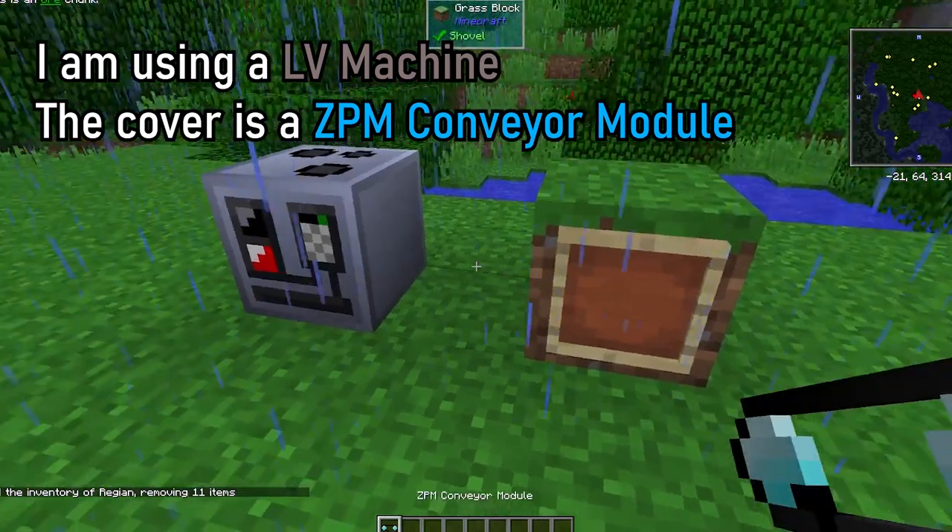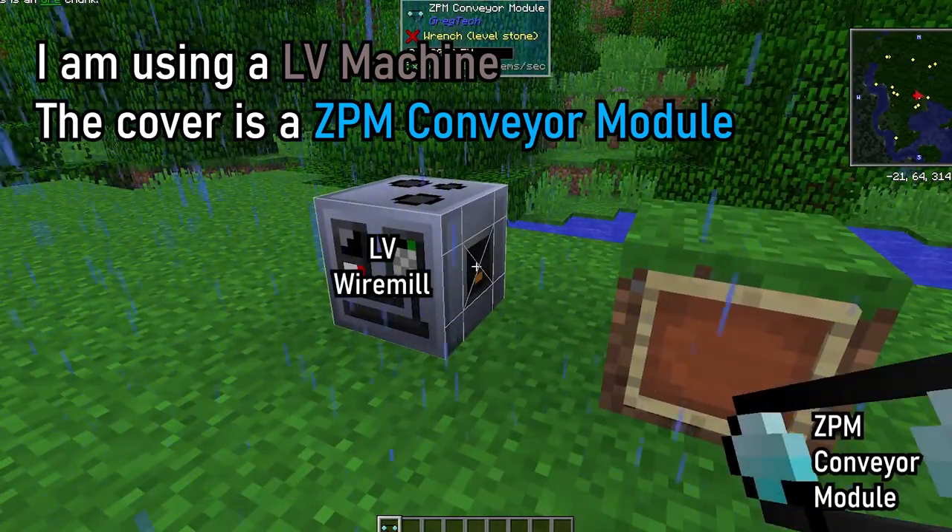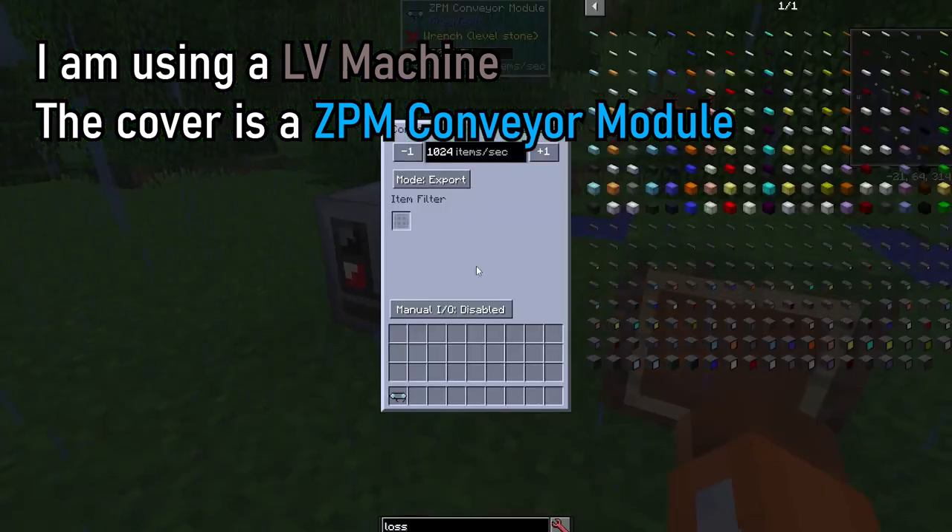Voltages are irrelevant when placing covers on machines. For example, you can safely put an LV conveyor module on HV machines and vice versa.